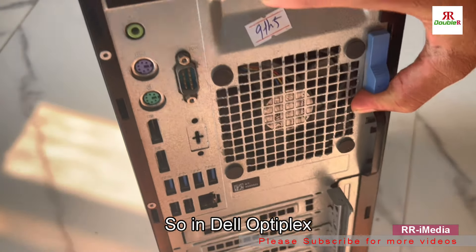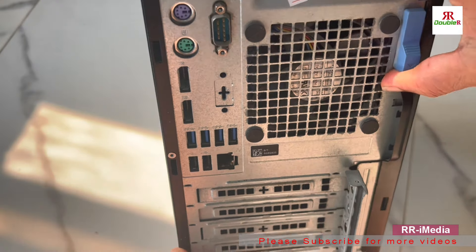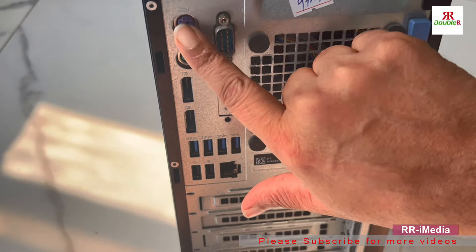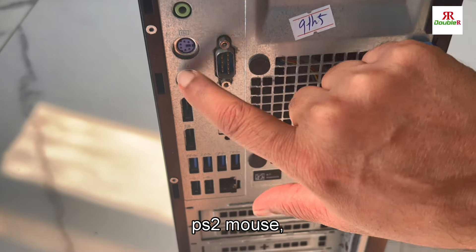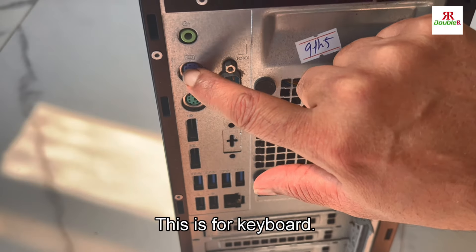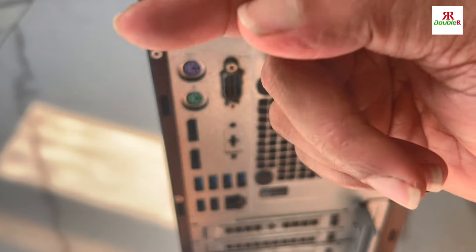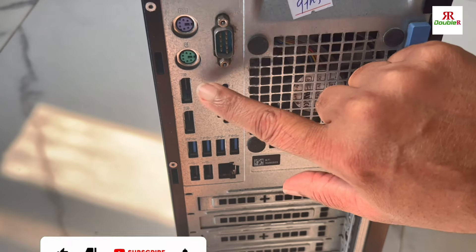On the backside of the Dell Optiplex 7070, there is a slot for serial, then there is PS/2 for mouse and keyboard. There is also a single slot for mic and headset, so you can use a single-pin headset in that.